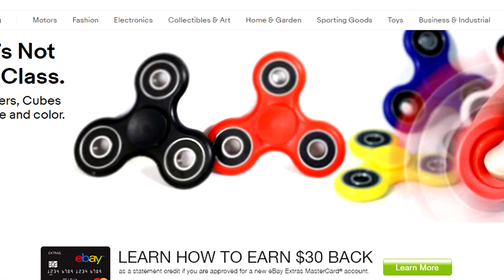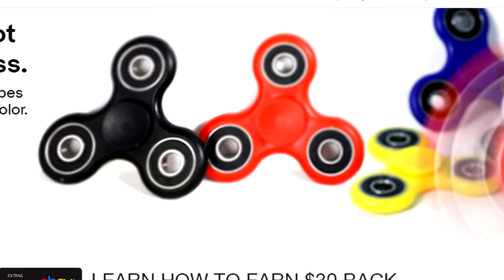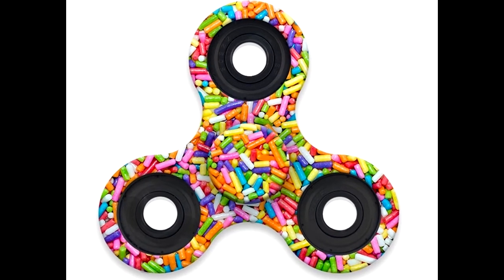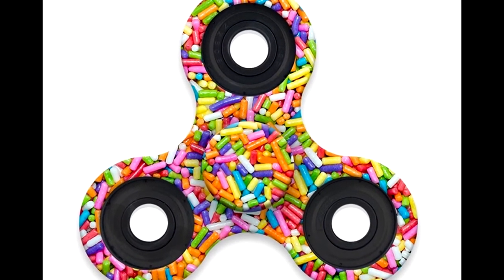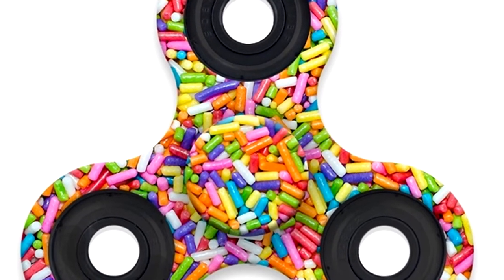People are selling them on eBay for about six dollars with free shipping, which is crazy. They come in sparkles, I've seen emoji ones, two-sided ones, those rainbow fade kind of things. It's pretty crazy how they're getting out of hand.